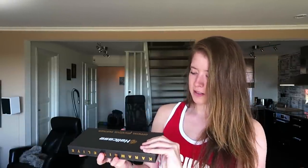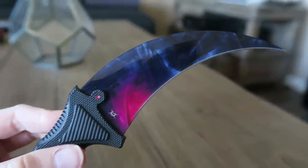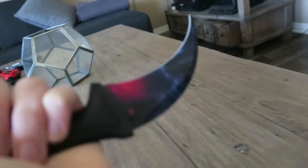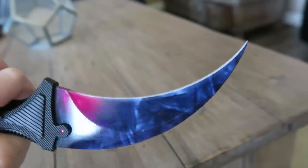Next up we have a Karambit — I got one in the other video as well, so I'm really excited about seeing the skin on this one. Oh my god, right here we have the Chroma Doppler Black Pearl Elite. This is one of my all-time favorite skins. It looks super cool. It could work very well if you sharpen it, though I'm not sure if that's 100% legal — so if you decide to sharpen it, don't blame me.